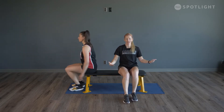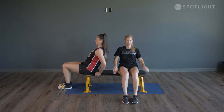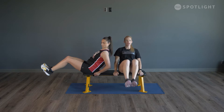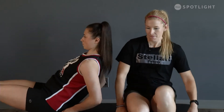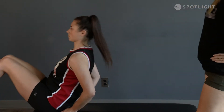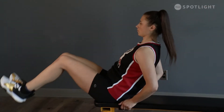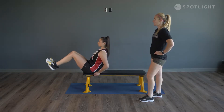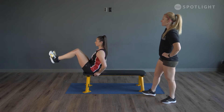Abs tight, lean back until you feel that contraction. Take your hands down by your side, lift your knees so your heels are up off the floor, and pull your knees in towards your chest. Four more — last two and last one. Shake that out.